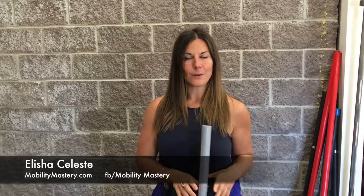Hello and welcome to Mobility Mastery Monday. I'm Alicia and this is your weekly source for the best tips and tools for pain relief and feeling unstoppable.